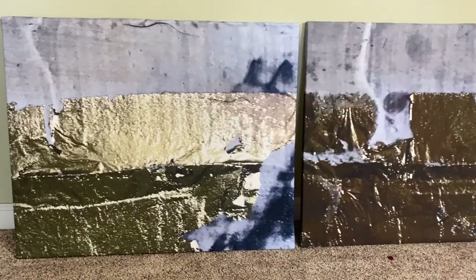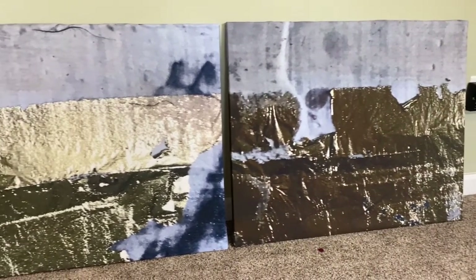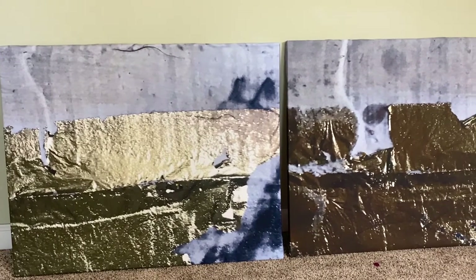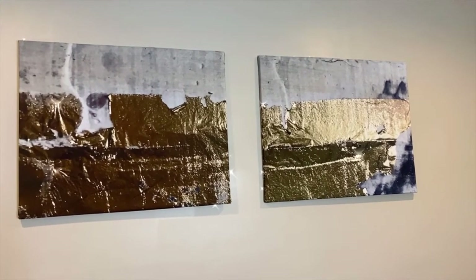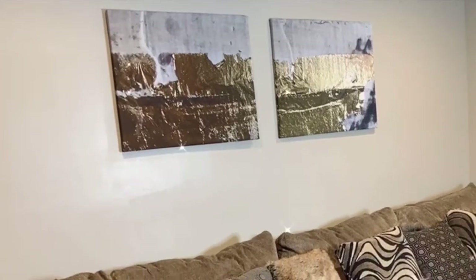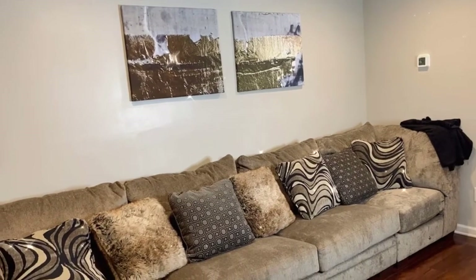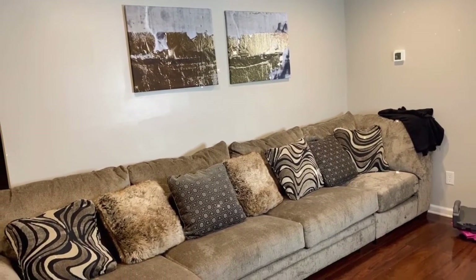Here are the final results of the two canvases — I absolutely love this! I feel like they look so nice and so expensive. I just took some thumbtacks and hung these up above my couch, and this is how it's looking. I absolutely love it and I hope you guys love it too! Thank you so much for watching — if you enjoyed it, please give this video a thumbs up and leave me a comment down below letting me know what other videos you'd like to see from me.